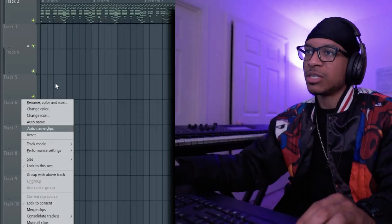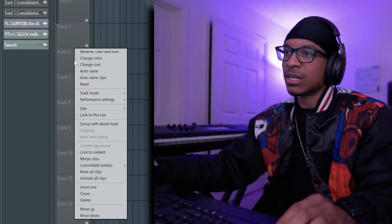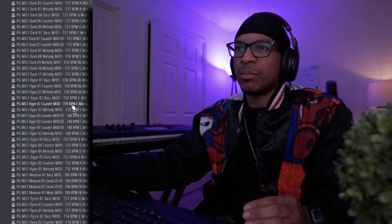Say for instance we're gonna do track number six and we're trying to group it to number five. Right-click on here, group with the above track — it becomes a subgroup. Counter Melody is gonna be a one-shot from the Sound Lab kit — it's a free kit. Go to Midigram 1, the Hype 2, the Counter Melody.